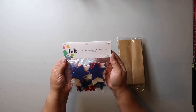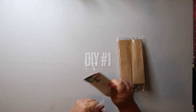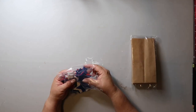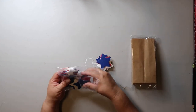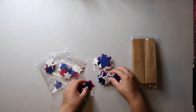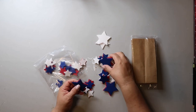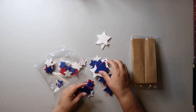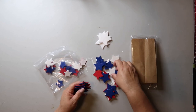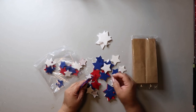I bought a pack of felt adhesive back stars from Hobby Lobby. I'm going to show you how to make the easiest paper bag garland ever. This DIY is so crazy easy and very budget friendly. Around this time of year, you can find stars just about everywhere, but they're usually the sparkly glittery kind. I'm not about that glitter life, so I went with these felt ones that have adhesive on the back.